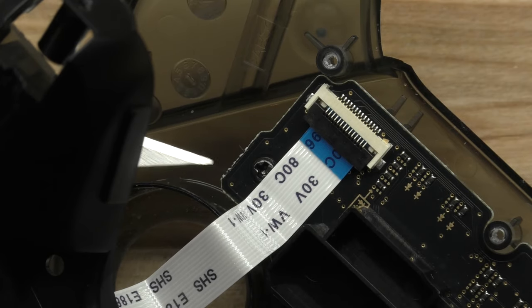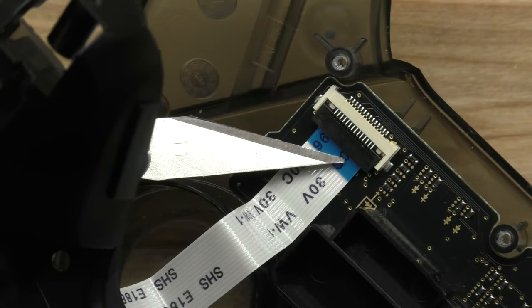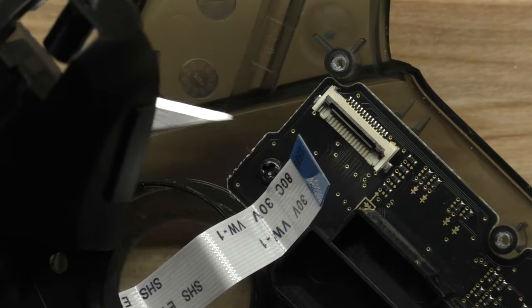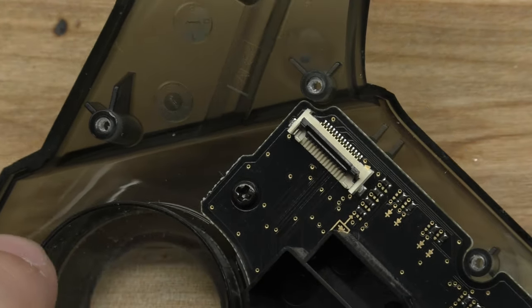We have to disconnect the ribbon cable properly. Use a razor blade or some sort of cutting tool to get underneath the flap, flip the flap up, and then pull it out. Note that we're pulling it out of the front side of the controller, not the back.